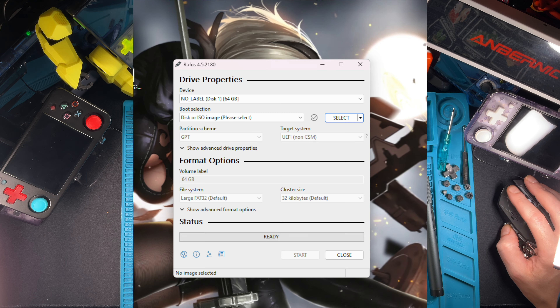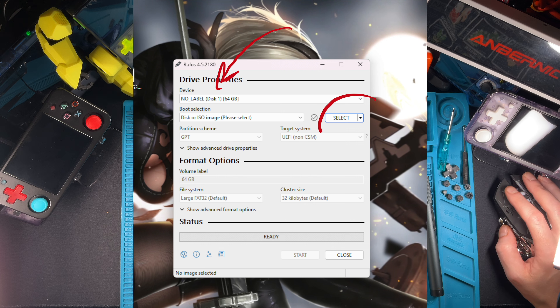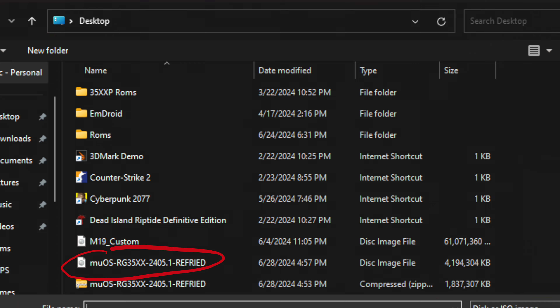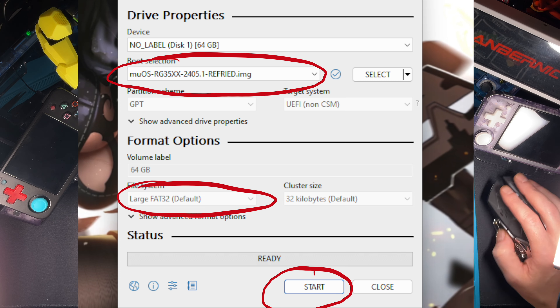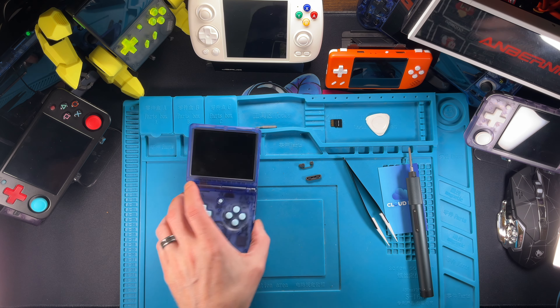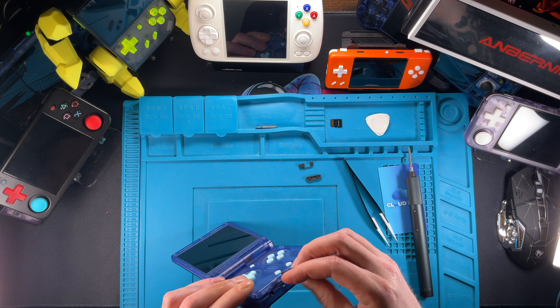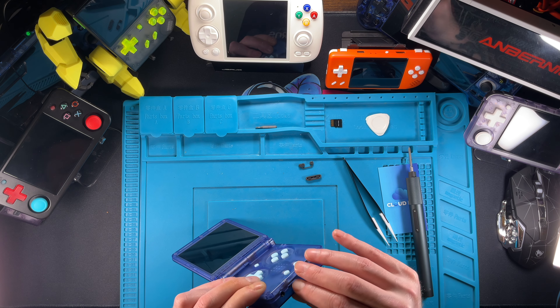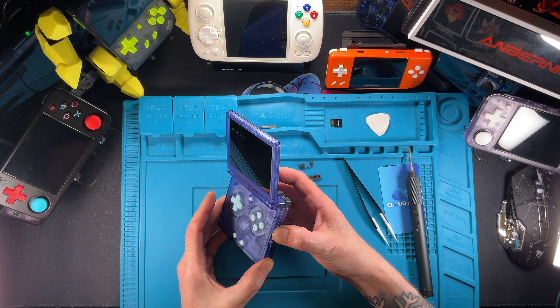If it's under 128 gigs it's probably already formatted FAT32, but I would format it anyway to help the process. It might be exFAT and sometimes they get mad about exFAT too. Once both are complete, jump into Rufus, click on the SD card you just formatted, then click the little icon on the right to go to your desktop and pick the file you just extracted. Run the process — this is going to create the disk that runs Refried Beans.